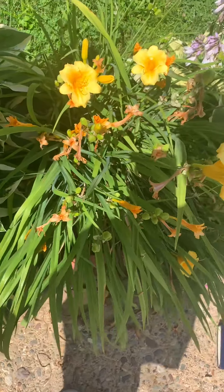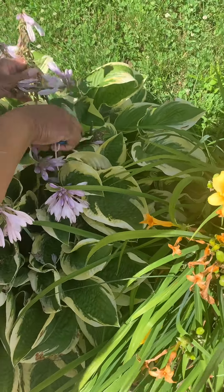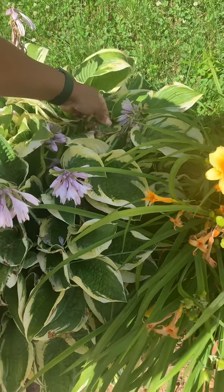I'm going to cut this one off and this one off because they look raggedy, and it's too early in the season for it to be raggedy.